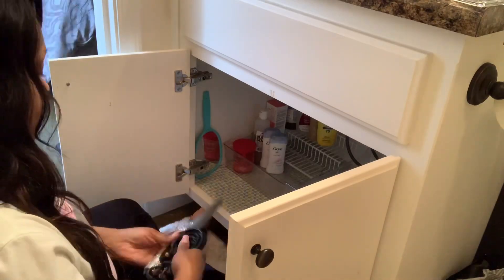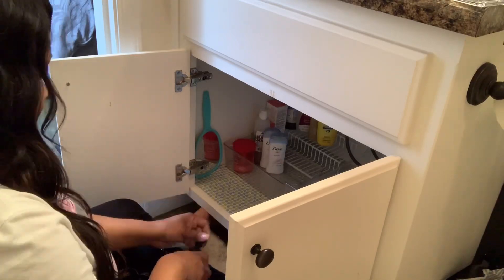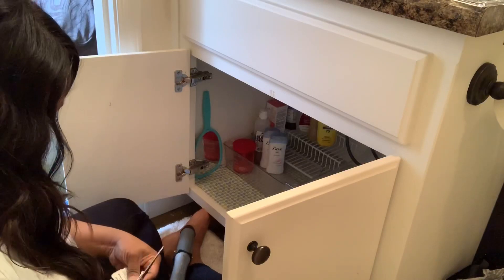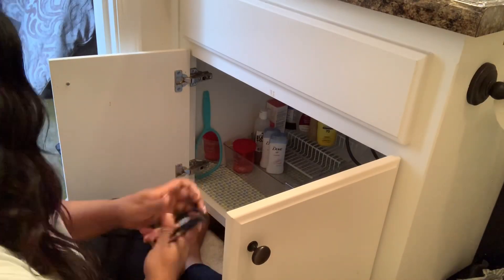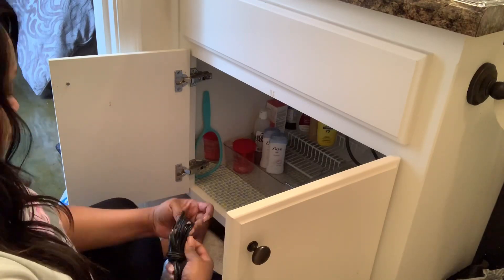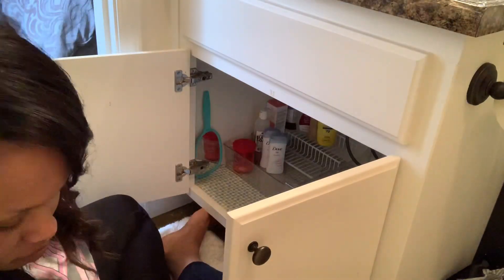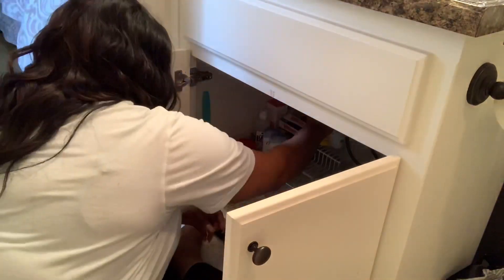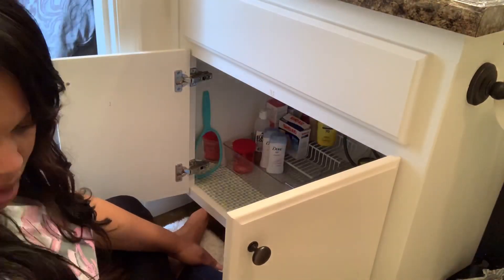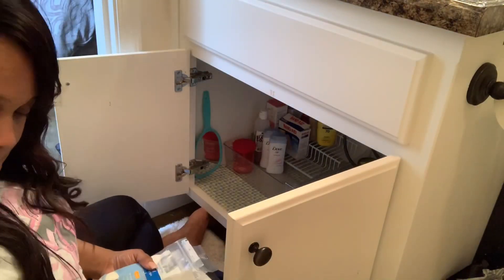Now let me add this — each space is different. Your home is just that, it's your home, and you know how you need it to function for you. So you can implement these methods, these six steps, but make sure that it is functional for you and how you and your family live in your space. In my case, I predominantly use this space, so all of this area is dedicated to things that I use and need. So think about how the space needs to function for you and your family.